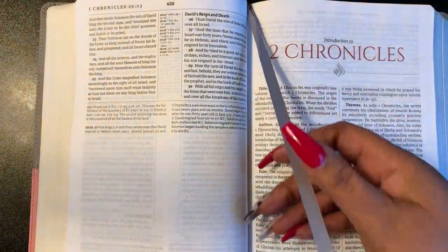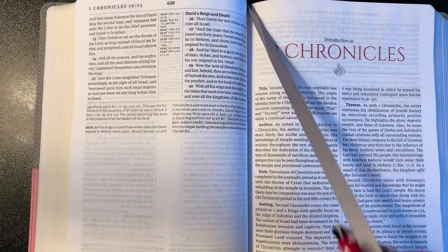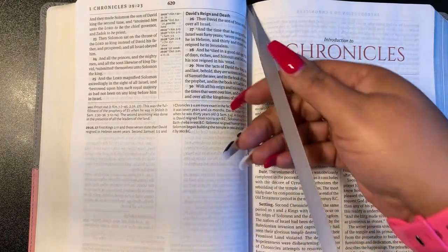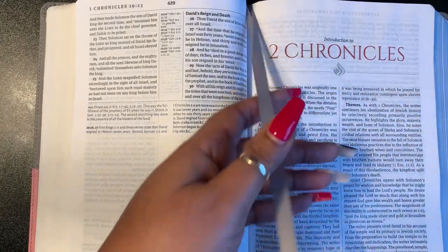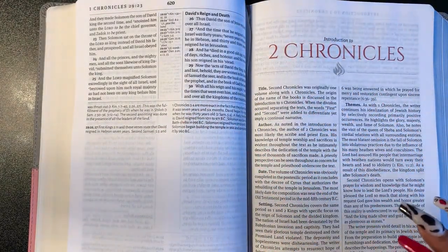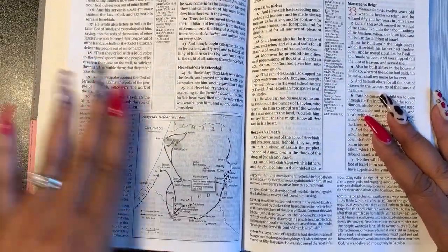Here is one of the ribbons — it's gray. It's a nice ribbon, really wide — not flimsy at all. I like the ribbon. There are also some more in-text maps.